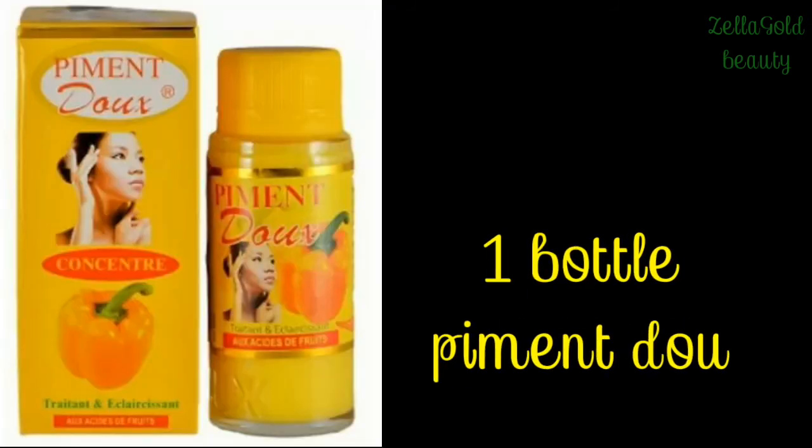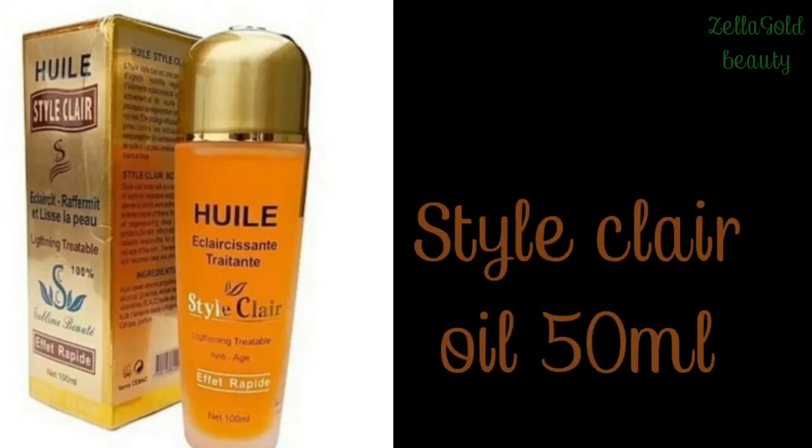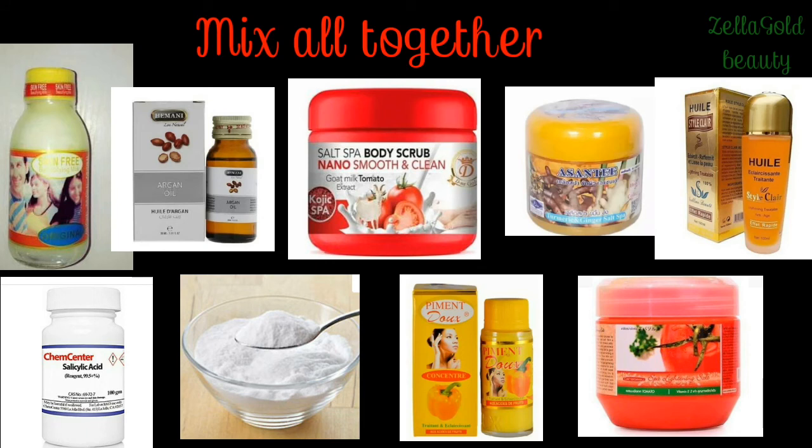Add one bottle of Piment Juice serum, and also 50 ml of Stryclare oil — I almost forgot that one. Stryclare oil is a very good anti-aging oil. From around 20 to 25 years old you should start using anti-aging supplements. This oil is amazing when added to this exfoliating body scrub. You have to mix all these together if you want that three to four shade lighter result.